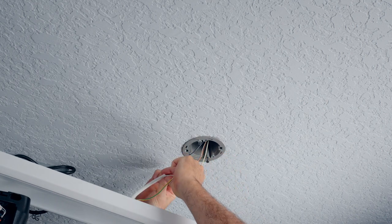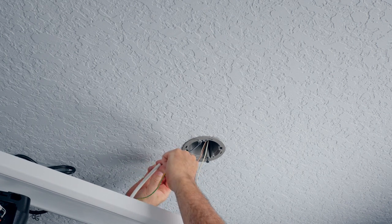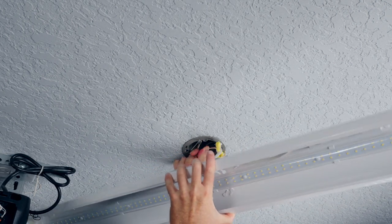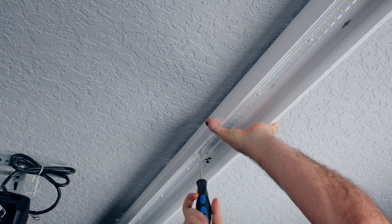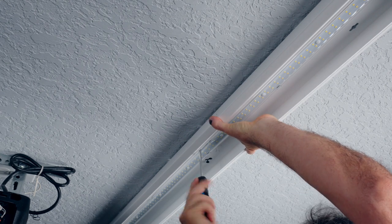The second light hookup and its connection type will be explained in a moment, and I'll cover how that applies to a bigger garage setup. For now, let's stuff the connections into the box, tighten it up, and check for straightness before adding the next light.